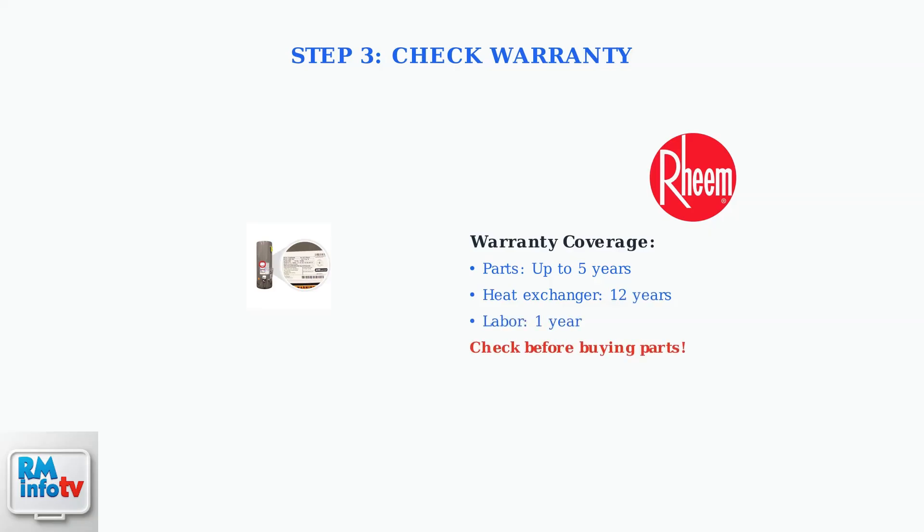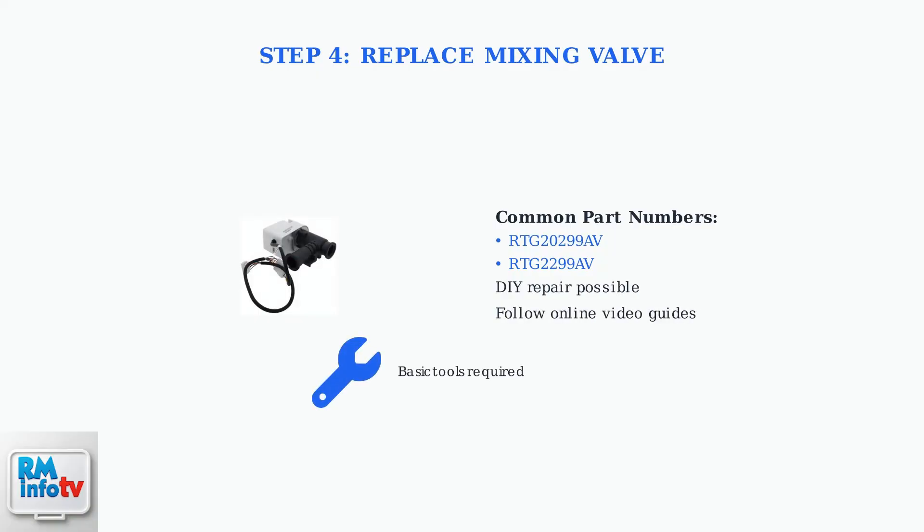Before purchasing replacement parts, check your Rheem warranty coverage. Parts may be covered for up to five years, the heat exchanger for 12 years, and labor for one year. If the mixing valve is leaking, replacement is often the solution. Common part numbers are RTG-299-AV or RTG-2299-AV.